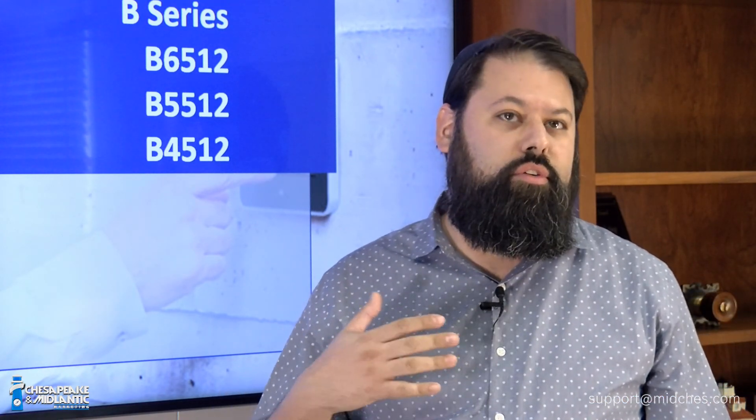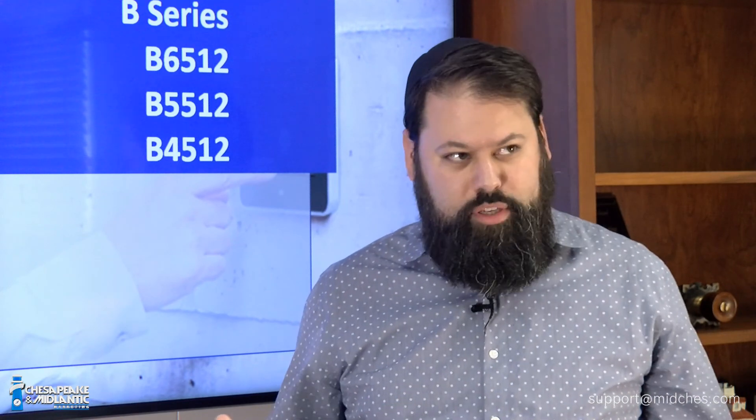If you are in the Mid-Chess area — Maryland, D.C., Virginia, Delaware, Pennsylvania, Southern New Jersey — I'm happy to do a site visit, a system design, and help you put together a complete package. We can help you design a complete system from beginning to end and support you afterwards as well.